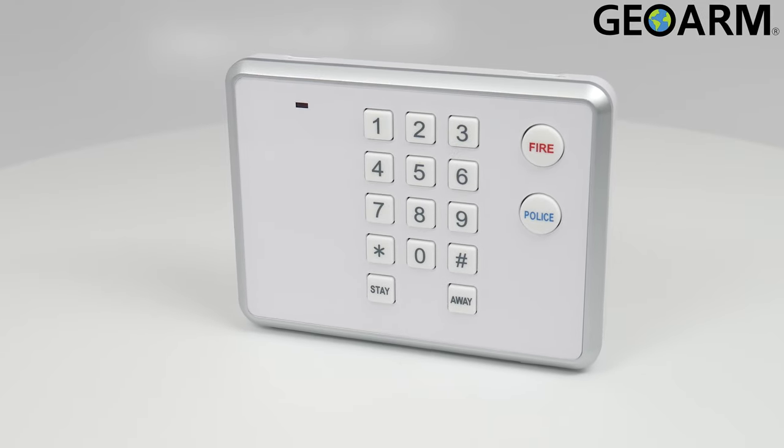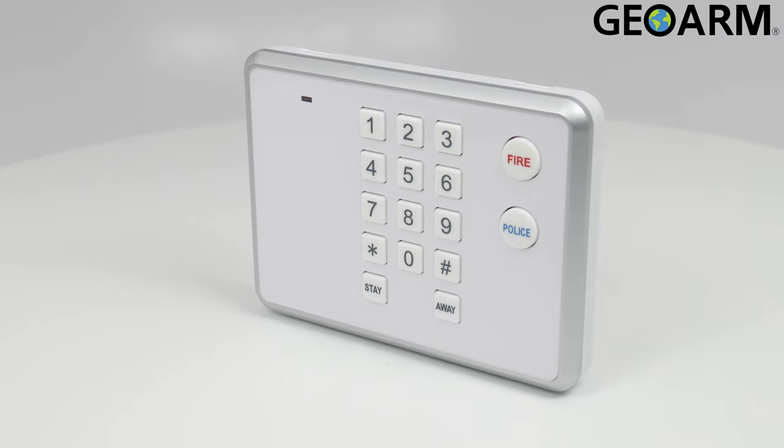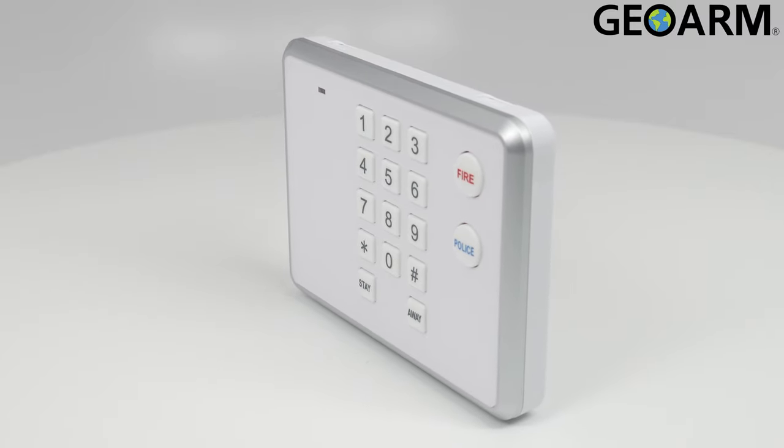Introducing the 2GIG Pad 1-345, a wireless secondary touchpad from 2GIG. This device operates over the 345 MHz frequency.